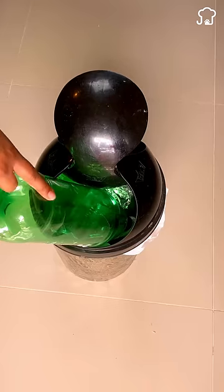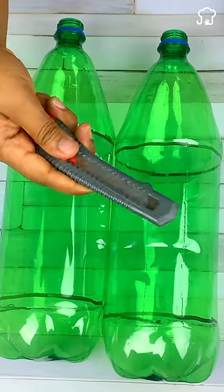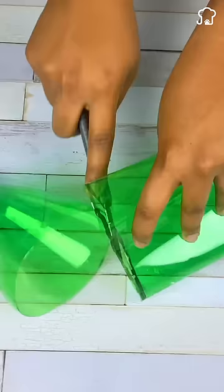Do not throw the used plastic bottles into the garbage again. With a knife, we cut the ends of two bottles, reserving the head of one of them for later.